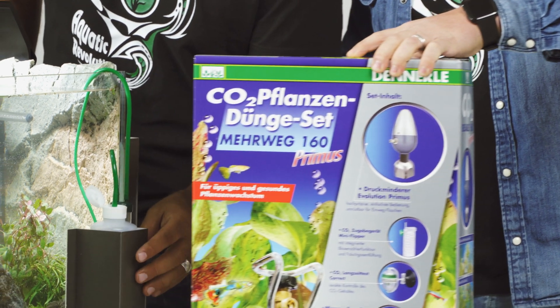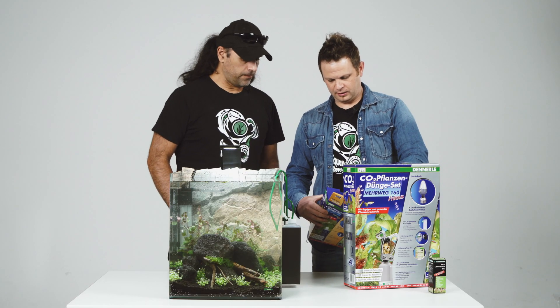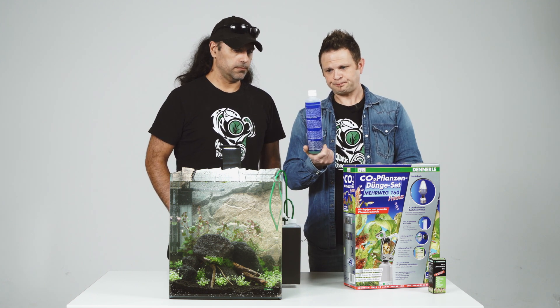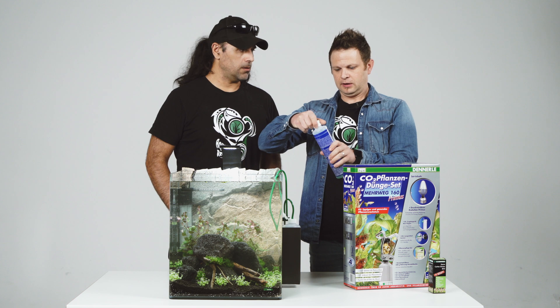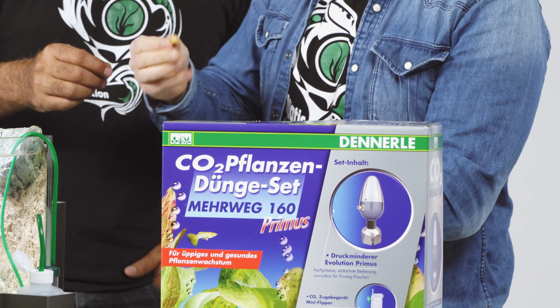We already mounted this up and set it up already. When you unpack it, you have one bottle, and in this bottle we prepared a special gel. And in the head, if you open it, you have something like a pill or a little capsule.